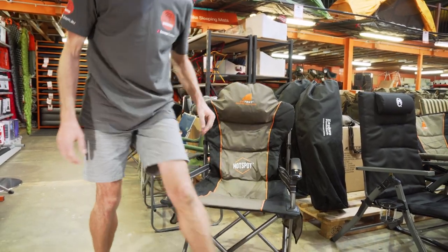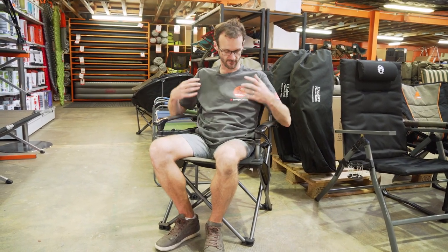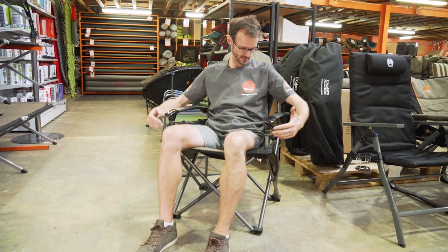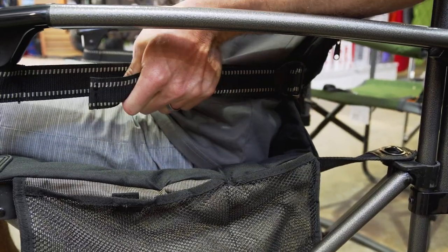Now I'm going to have a sit in the chair and show you how comfortable it is. I'm six foot one. Sitting in this chair, I feel pretty comfortable — I sink into it quite nicely. I don't feel any sharp points or anything digging into me. It's got good depth and good height at the front. I can easily reach this lumbar support to give me a bit more support in the lower back if I like.